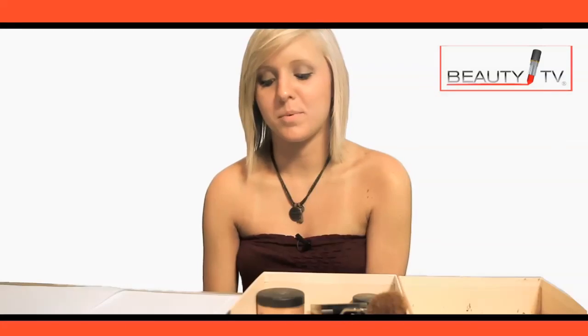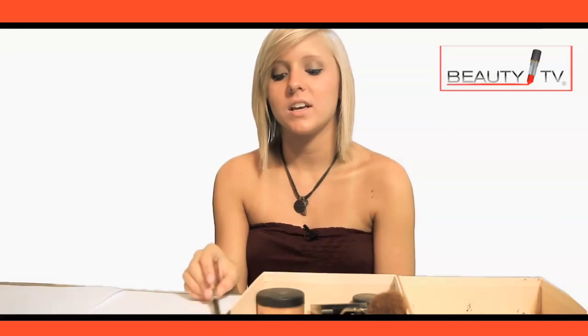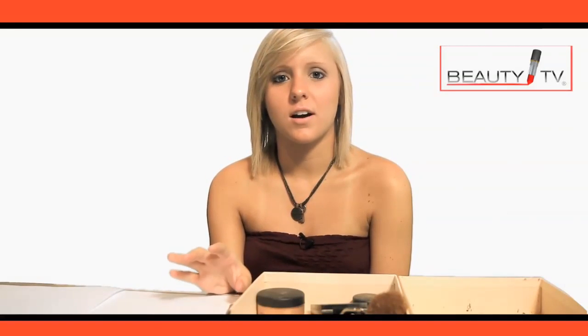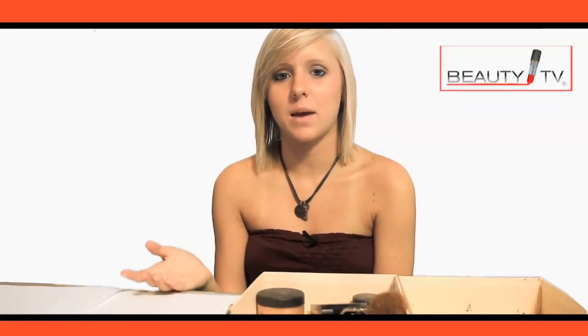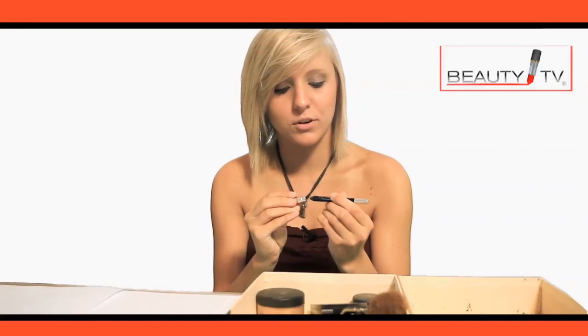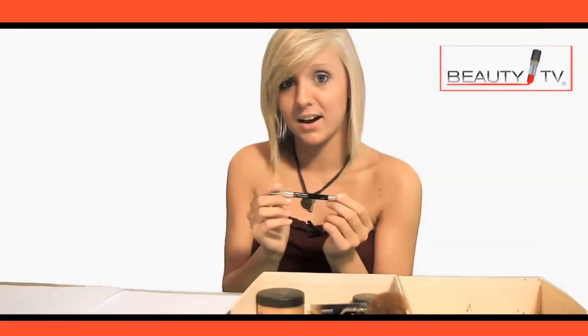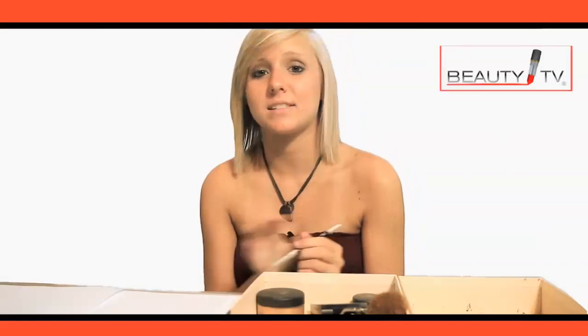Eyeliner is probably one of the things you could go cheap on, but I usually don't recommend that. Eyeliner from Walgreens or CVS usually doesn't last as long — it tends to fade away and rub off as the day goes on. My favorite brand is 24/7 by Urban Decay. You can pick it up at Sephora for about ten dollars. It lasts a super long time and lasts all day long.